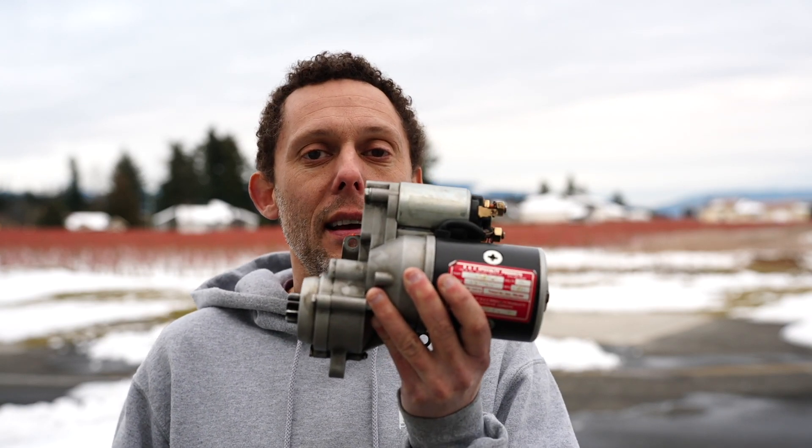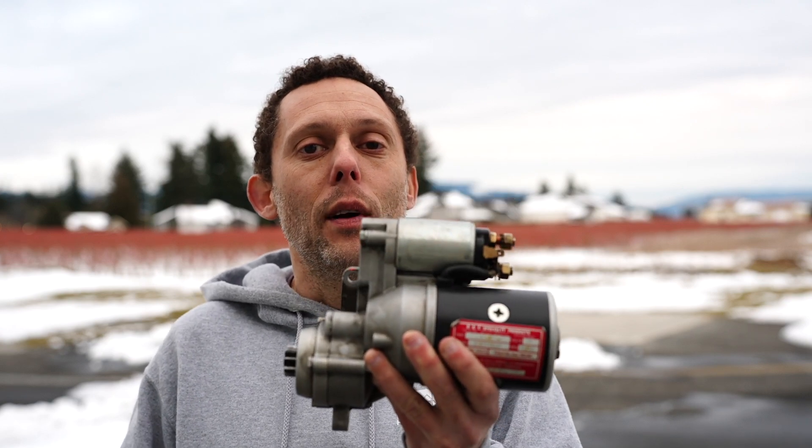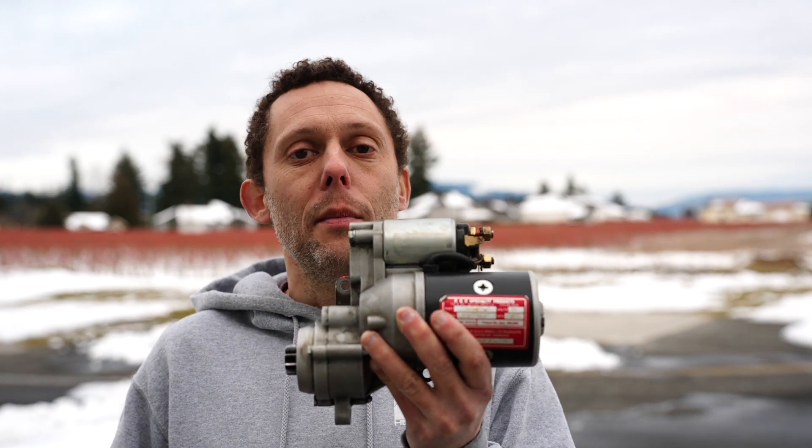But today, I wanted to spend a few minutes talking about starters. This is the lifeblood of what gets your engine going. This is a starter out of a Robinson R44.